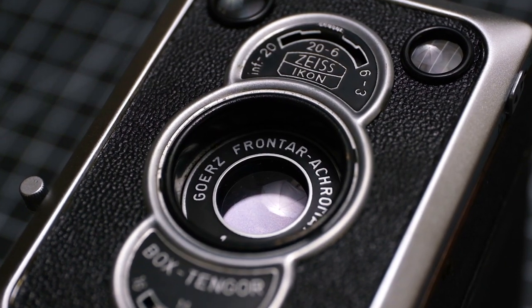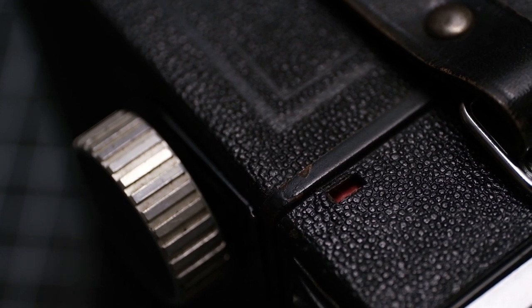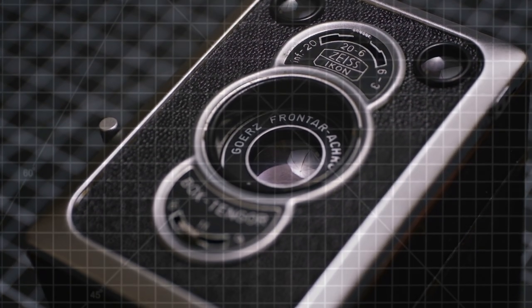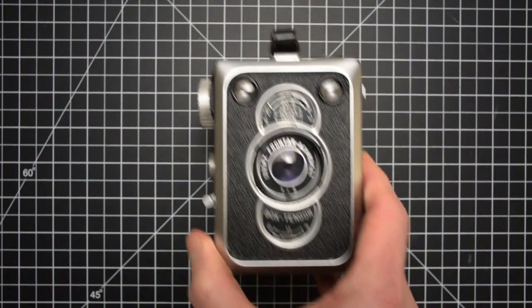If you want an experience that's above basic and better than status quo, cheap's not always going to get the job done. In 1948, the world was introduced to the Rolls-Royce of cardboard, the apex of lo-fi, what many refer to as the king of box cameras — the Zeiss Ikon Box Tengor 56-2.